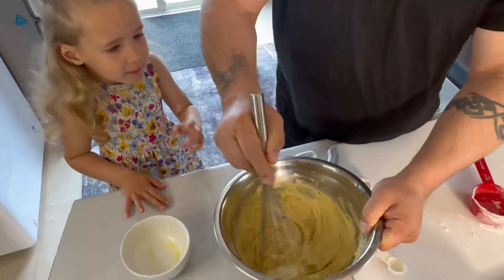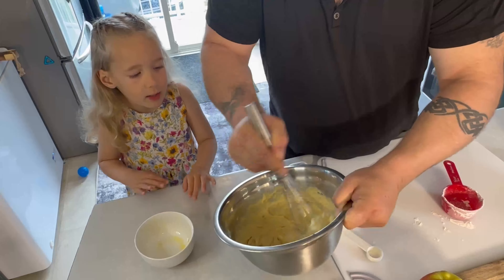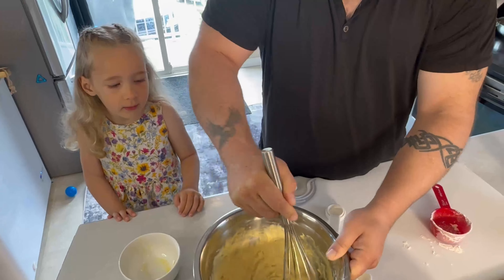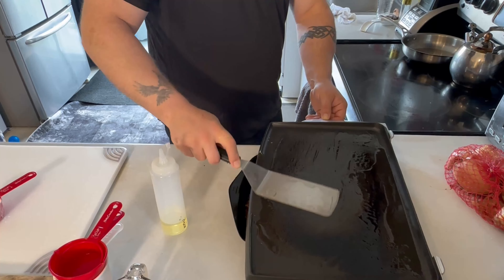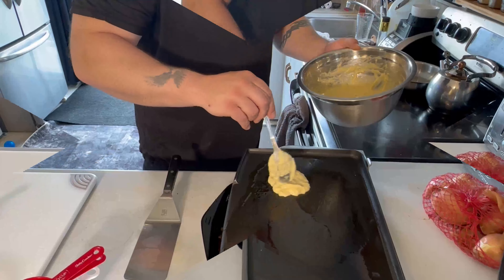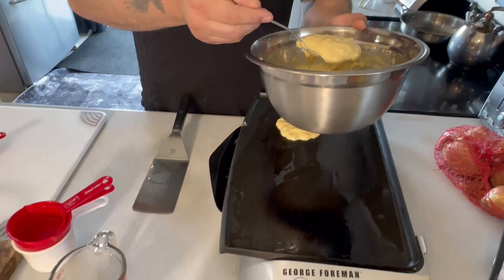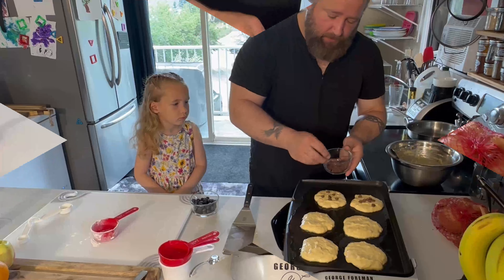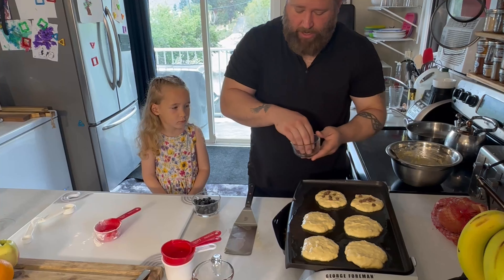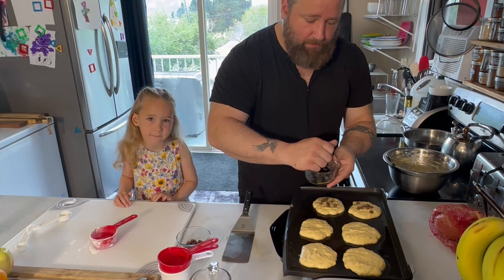It smells good — it smells like bananas and almond flour and vanilla. These are the easiest pancakes you can make, and they're actually very healthy. You make your two circles — that's one. Next time we'll put them right in the batter. Okay, chocolate chips on, and we're going to make one blueberry for mom.